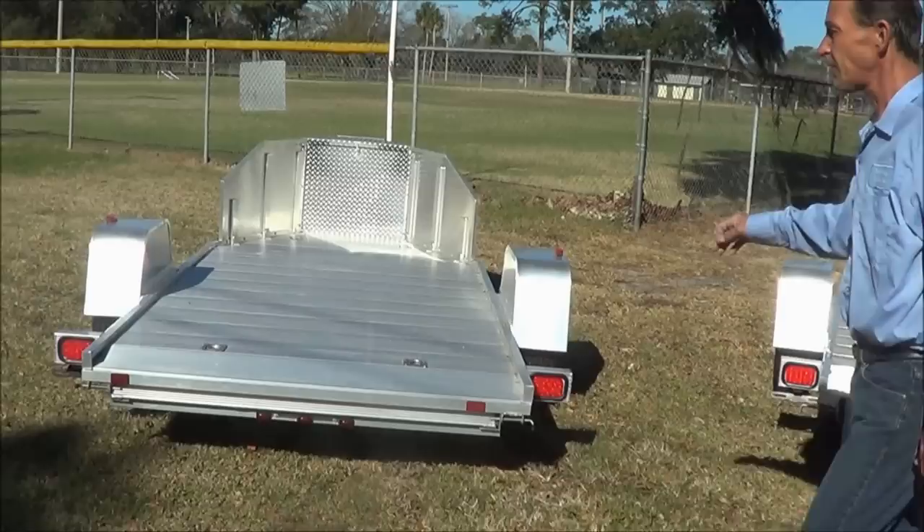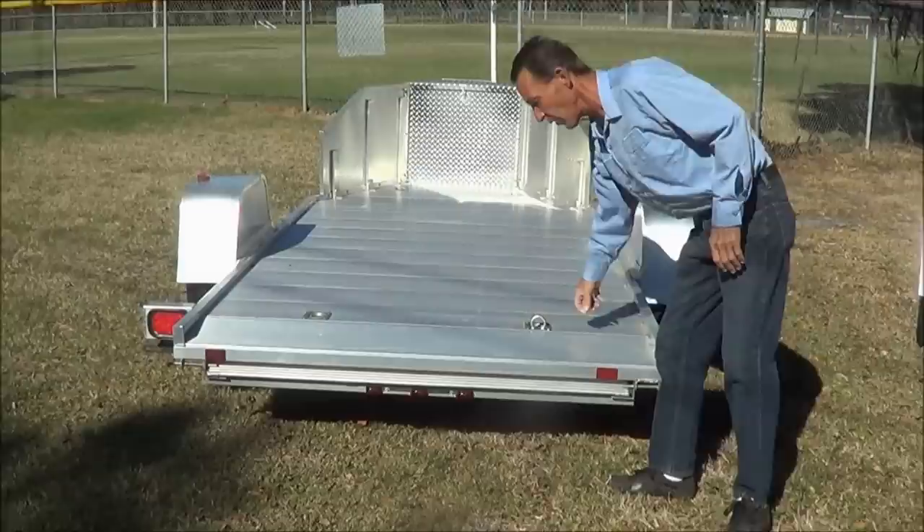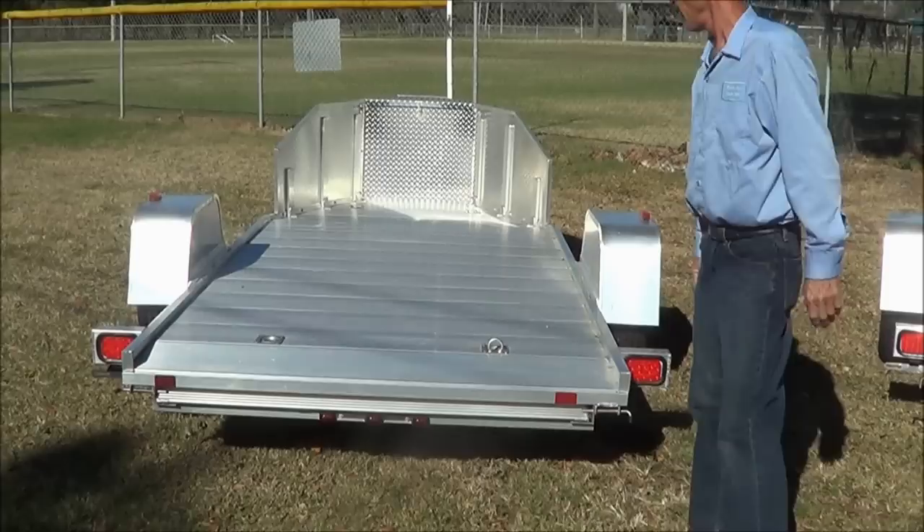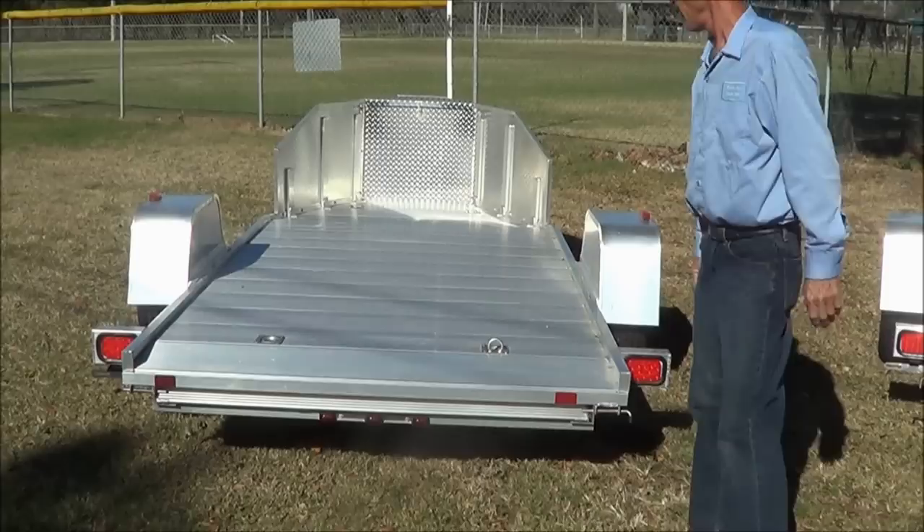Finally, I wanted to introduce you to our trike trailer — this is the Luma TK-1. This is specifically designed for trikes. It's got the full width, and it has standard B-ring tie-downs, whereas our other trailers have side loops for tie-downs, this one has a B-ring built-in — two in the rear and two in the front. You can also have a built-in helmet compartment up here in the front to keep your straps and helmets out of the weather. Again, LED lights, full-width ramp, and side marker lights.